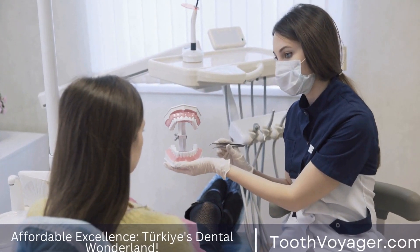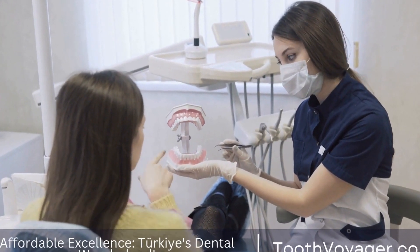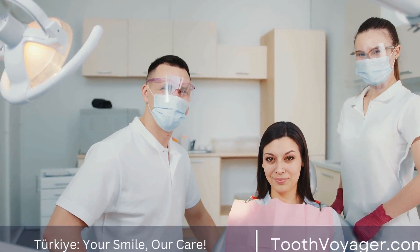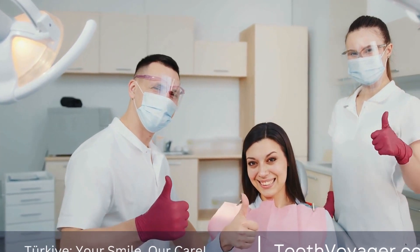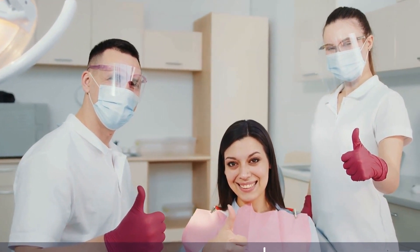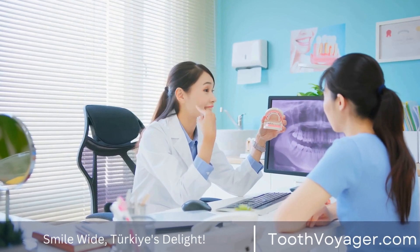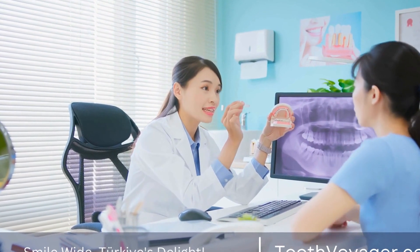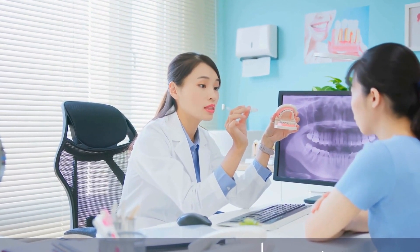Dental crowns have been a critical component of restorative dentistry for decades. They serve as a versatile solution for a variety of dental issues, including damaged or weakened teeth, cosmetic imperfections, and tooth decay. In this video, we will explore the art and science behind dental crown fabrication from the initial consultation to the final placement.